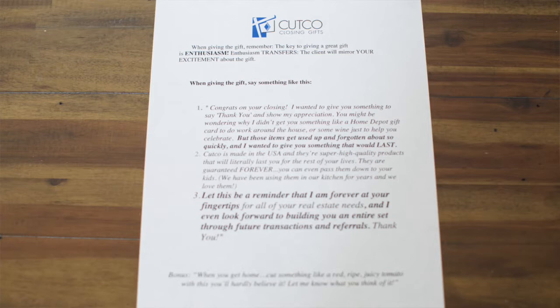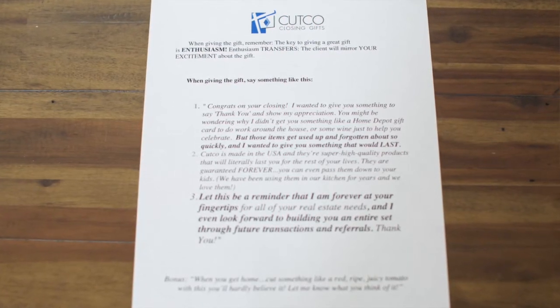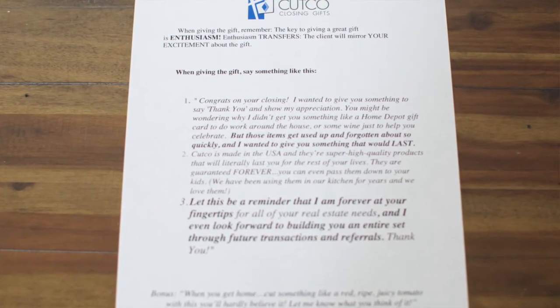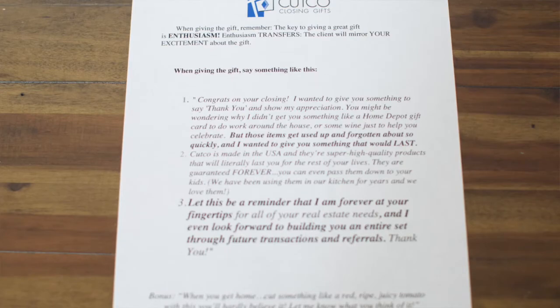Number four: your script. It makes a big difference what you say to the client when you give the gift, so we put together a script that's super easy to use. It's basically this: "Hey, thanks for working with me. Thanks for choosing me as your agent. I wanted to get you something to show I appreciated you. You might wonder why I didn't get you a bottle of wine to celebrate or a gift card to do some work on the house — I thought about those things, but they don't last. And I wanted to get you something so you could remember me forever. I also wanted you to remember that I'm at your fingertips whenever you need me, just like this knife will be." Follow this up with personal stories you have about using Cutco and it'll really help your client understand why you chose this gift just for them.